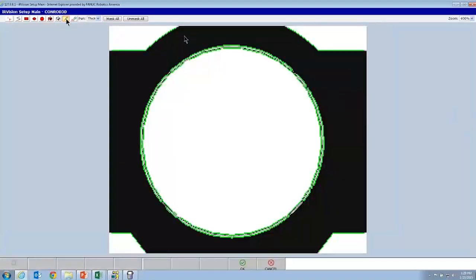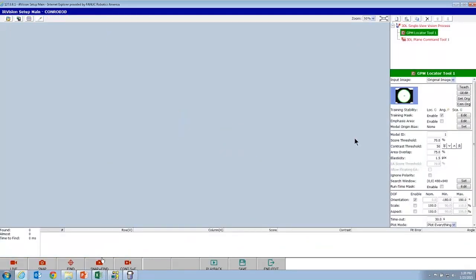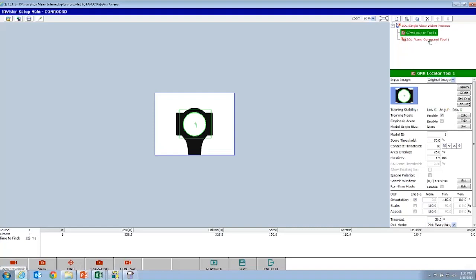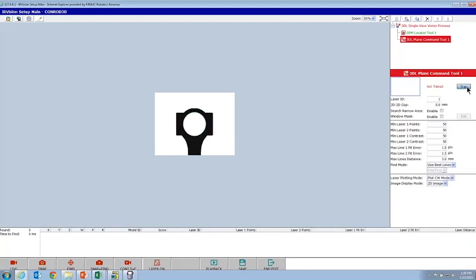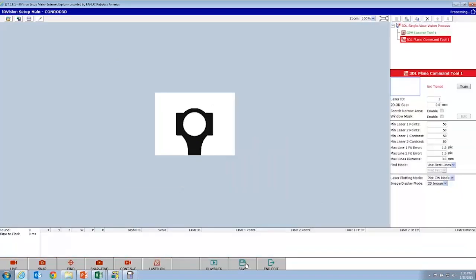We'll go ahead and mask. With the new interface, you're able to paint like before, which is very handy. There's our GPM. We'll go ahead and train the plane tool — to do that, you've got to do a snap first and train. There are the lasers — the virtual lasers fired in the virtual field of view, which is very cool. The way the laser plane works is you need to make sure the lasers fall on a flat surface. You can see here there is a step in this part, so I'm going to mask out just the raised boss portion of the connecting rod.